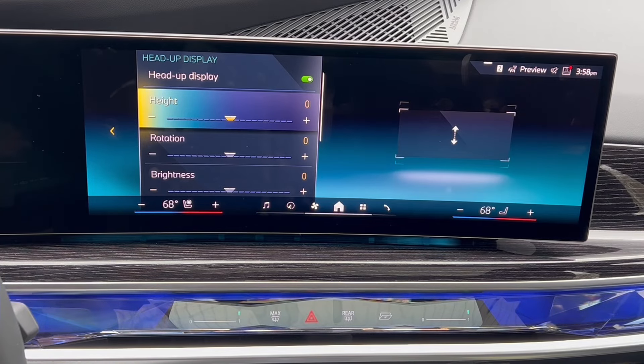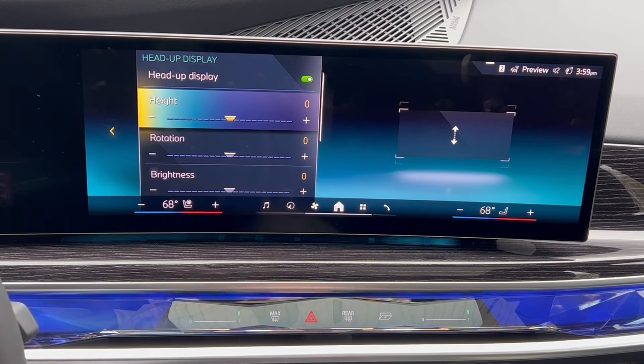Oftentimes people don't realize how much information is actually up there these days, because when you're driving all you normally see is the speed limit and your current speed. It's not until the turn-by-turn navigation, phone calls, media, radio — all this other stuff gets fed in there — that they realize they're actually seeing a fraction of what they should be seeing.